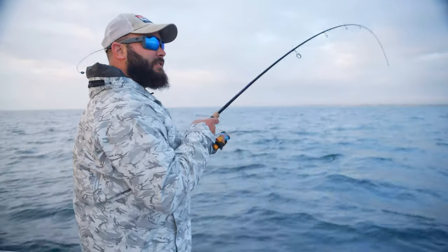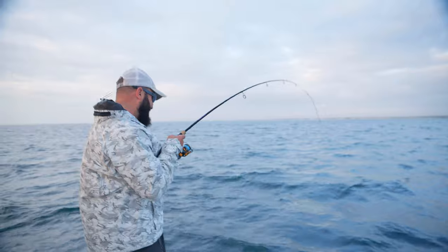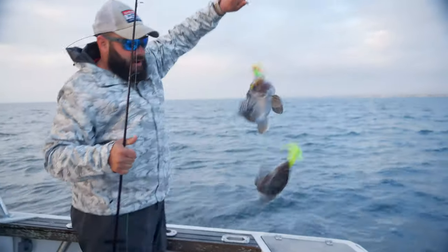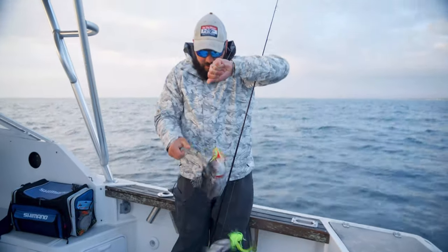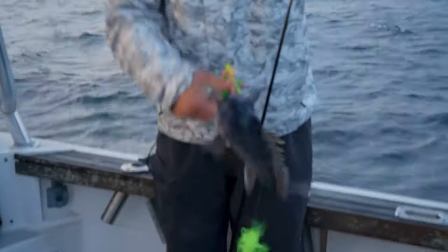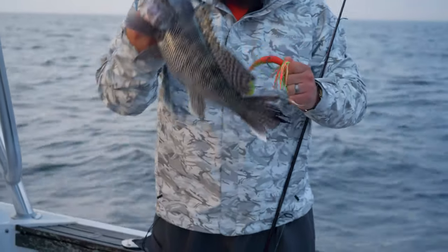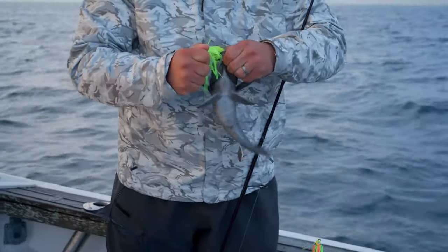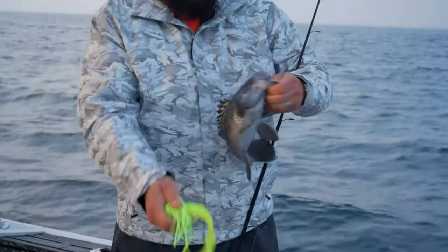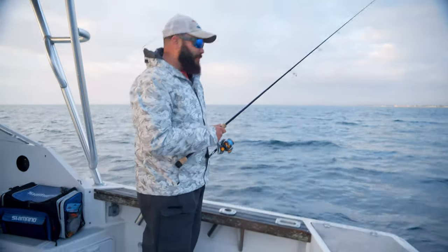That did not take long. All right. Well, this first drop — two nice sea bass. Missed one. And two. A couple of willing customers right off the bat. It's always a good thing.